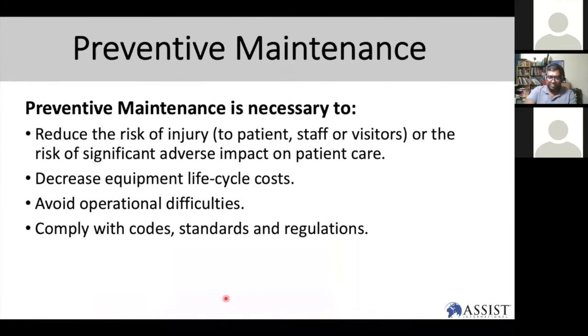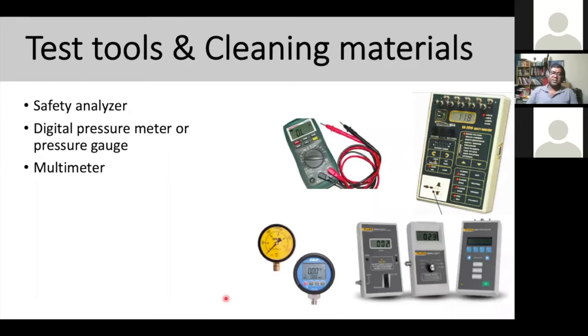When talking about preventive maintenance, it is basically about safety for patients, staff, visitors, and the biomedical engineer. You want to maintain the medical device life cycle, increase it, and reduce costs. Avoid operational difficulties — for example, the suction controller not working properly — by doing proper maintenance and complying with codes and standards. Test tools you'll need include a safety analyzer, digital pressure meter or pressure gauge, and a multimeter.